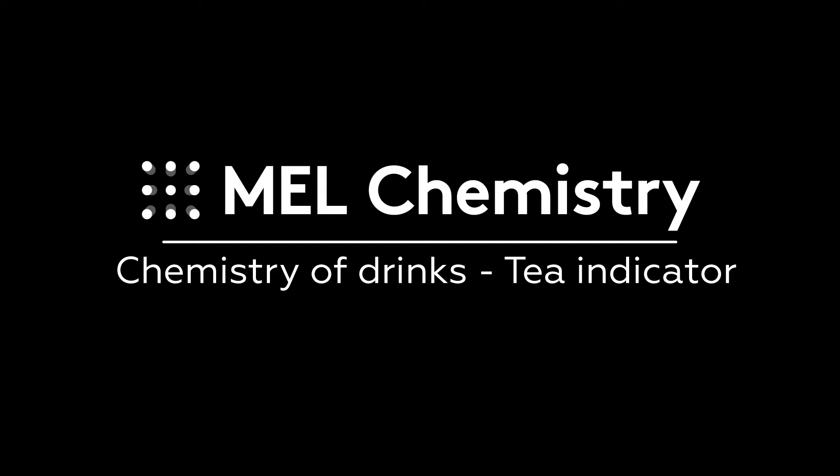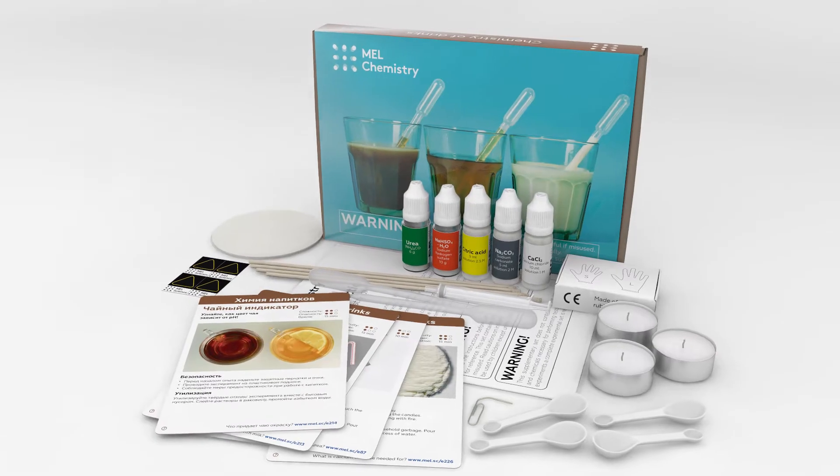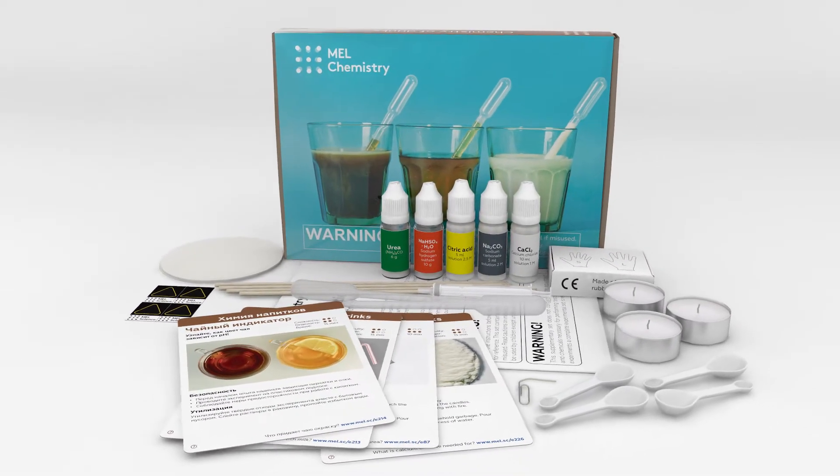Welcome to the wonderful world of chemistry. Today, with the help of the Chemistry of Drinks set by MELchemistry, we will learn how to use tea as a pH indicator.